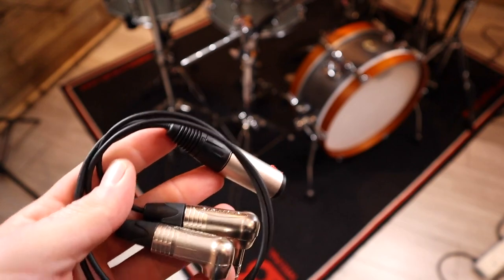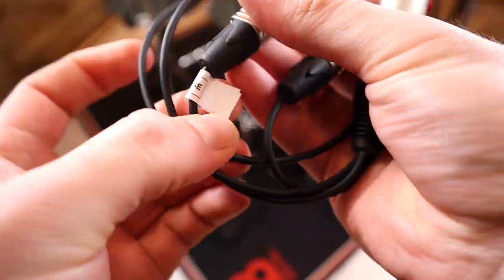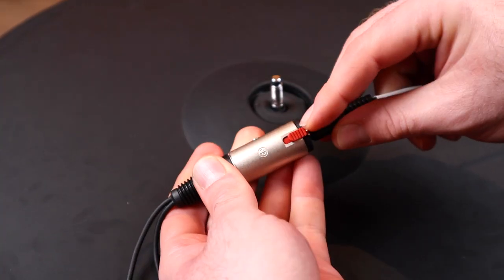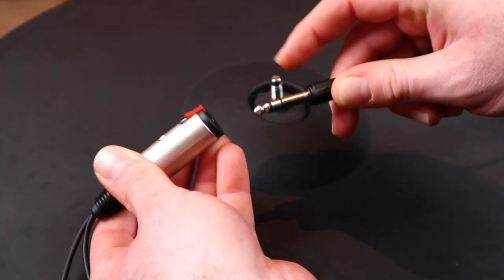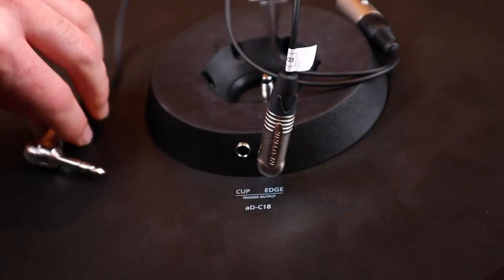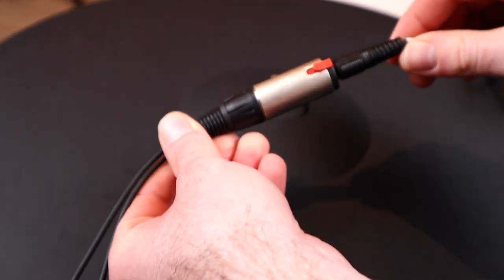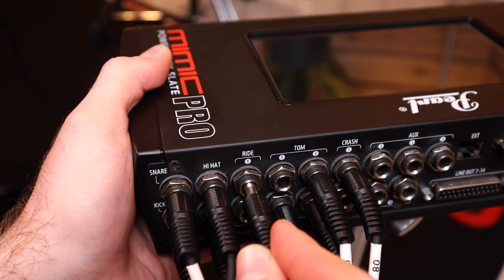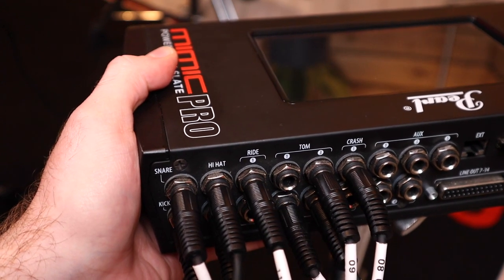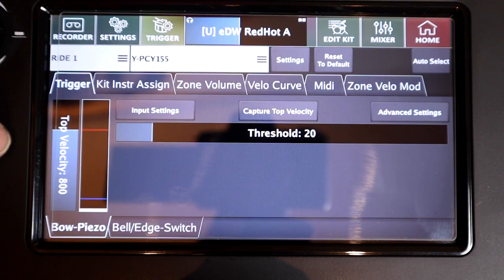This conversion cable feels really well made with solid parts. These are all high quality Neutric connectors and the jack socket locks around the inserted cable, meaning that you're not going to accidentally break the connection. You just plug the two connectors into the bow and edge output and the bell output on the cymbal respectively, then plug a single stereo jack cable into its jack socket and finally connect that to the single ride input on your module. Depending on your module you may need to select a Yamaha style preset in order for the functionality to work correctly, and then it just works.